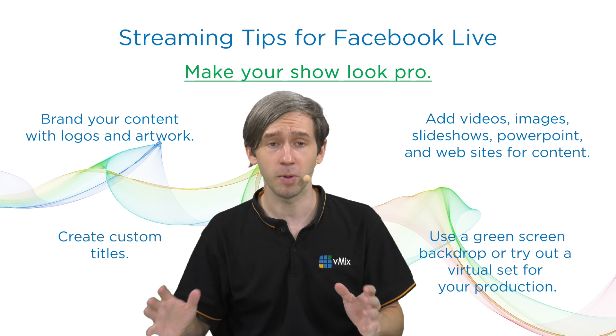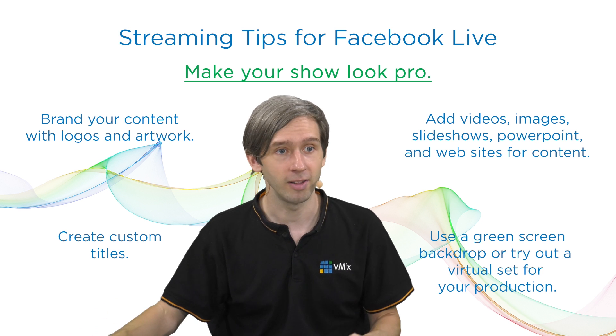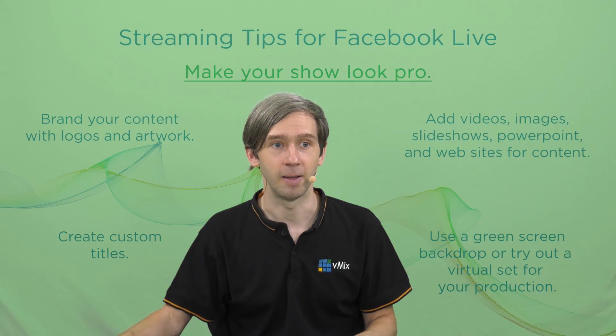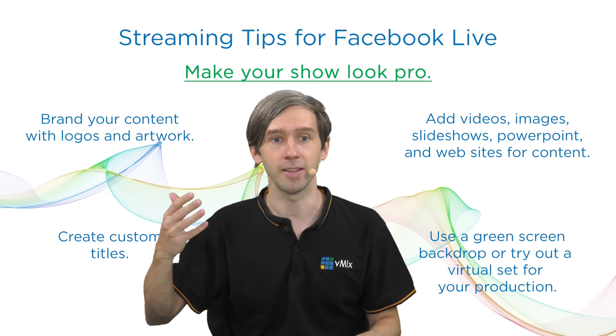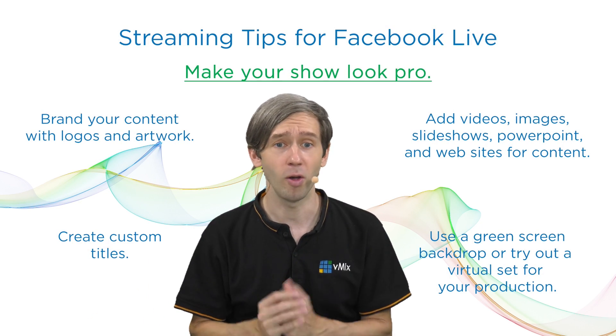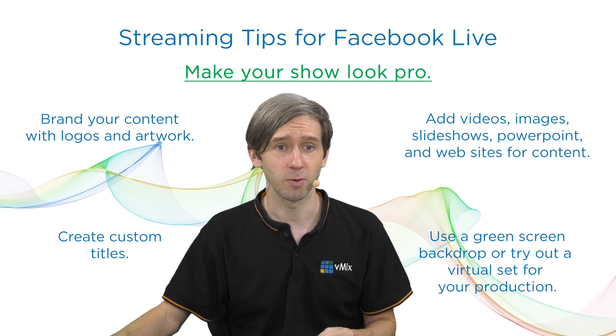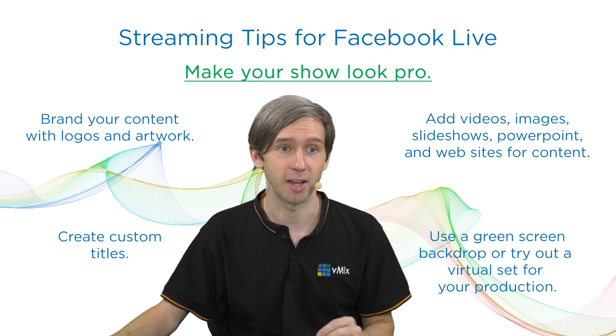If you wanted to get a little bit more creative, you could use your own green screen like we have here. I've got a green screen backdrop and I'm using vMix to create layers and add a backdrop in. Or you could look at using a virtual set for your production as well. These are all great options to make your show start to look pro.